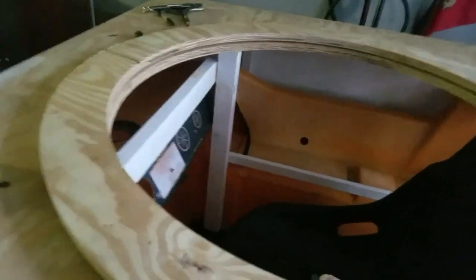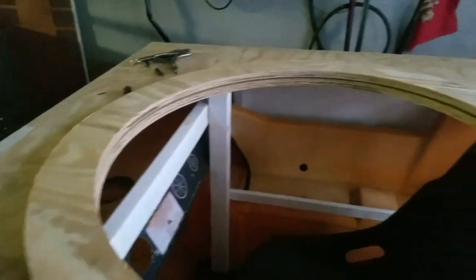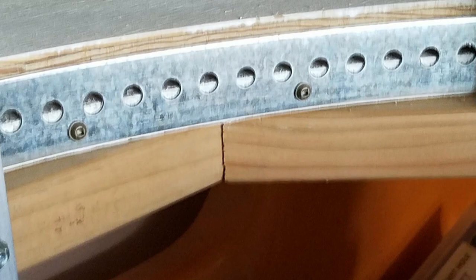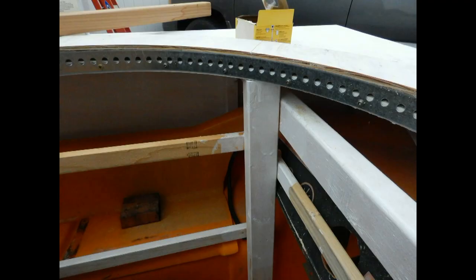I can't explain why the audio and the video in this clip are out of sync — sorry. I used some flat stock and some brackets to hold the turret to the top of the tank.